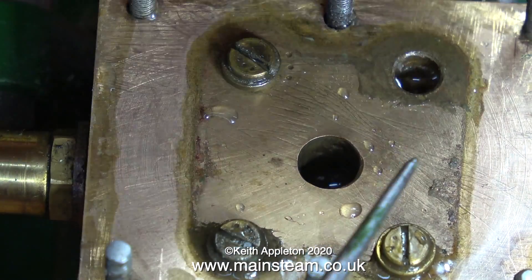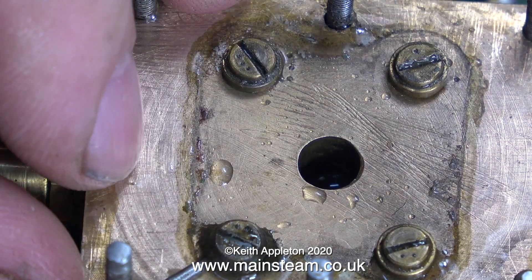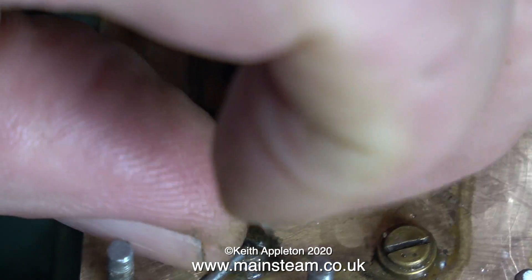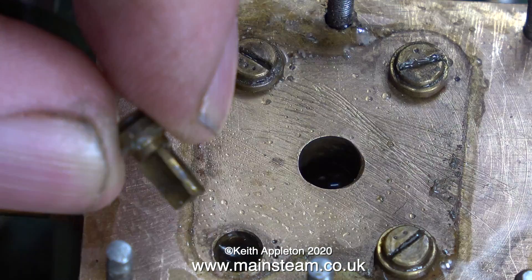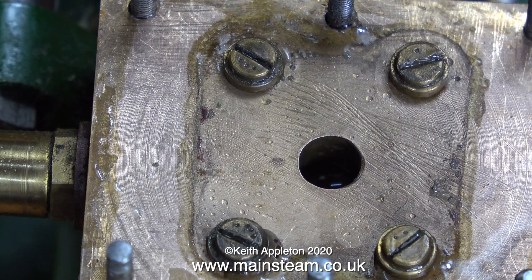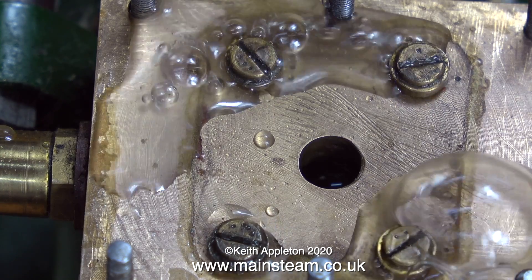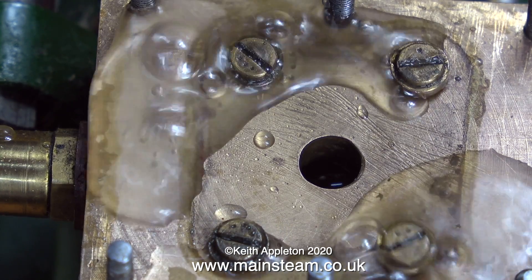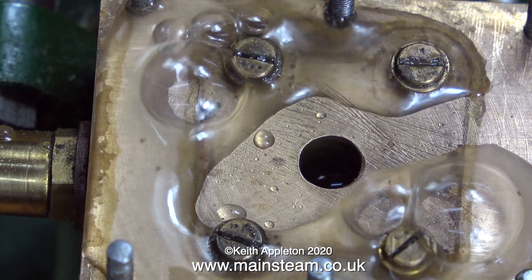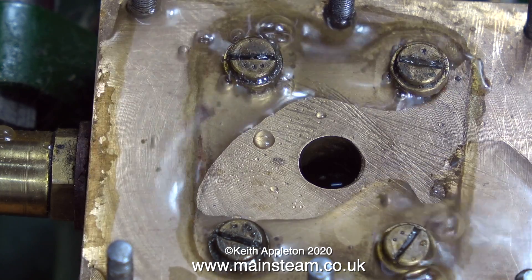It was a real pain because to flush the water chest I had to dismantle it to the level you're seeing here and beyond. Each time I thoroughly flushed out every part, the pump worked beautifully for about two or three minutes, then it stopped pumping as yet another particle of silicone rubber jammed itself under one of the valves. I started the pump running on compressed air and if you look carefully you'll see particles in the water — it really doesn't take much to stop these valves from working.